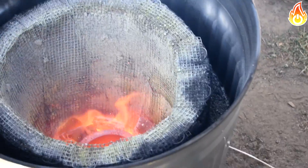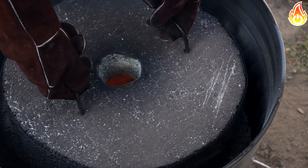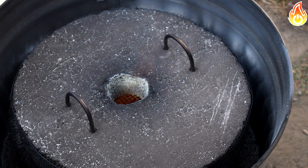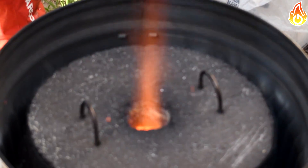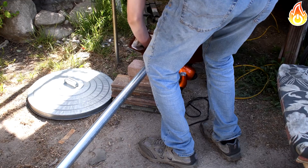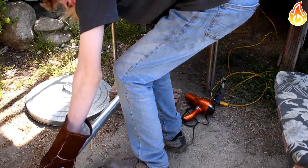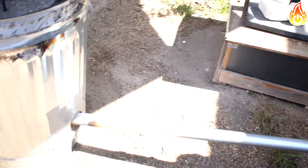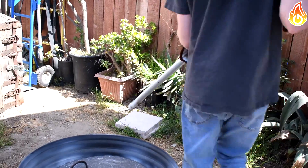Once the crucible was glowing orange, I held it at that temperature for about five minutes. After five minutes passed, I turned off the airflow to the furnace, letting the charcoal slowly burn out while keeping the crucible inside to let it slowly cool overnight.